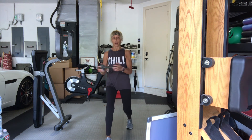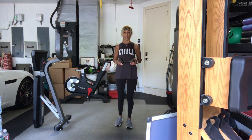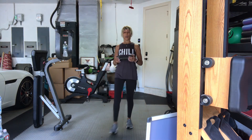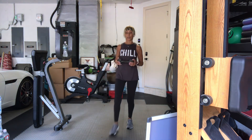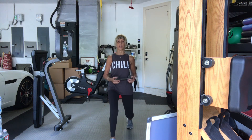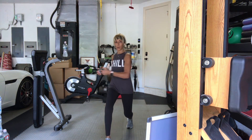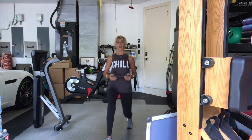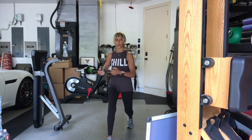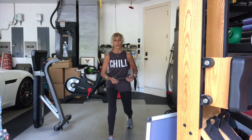Lunge, rotate, come back, same side. Two, rotate, come back. Again — three, rotate. Four. Five. Six. Seven. Eight. Two more, nine. Last one, ten. Switch sides.